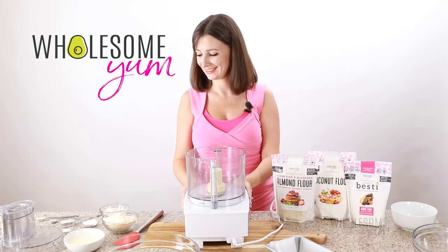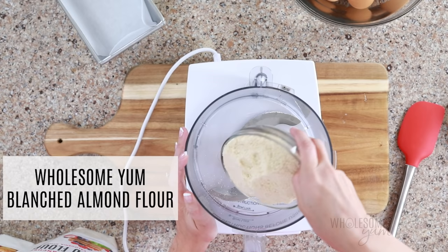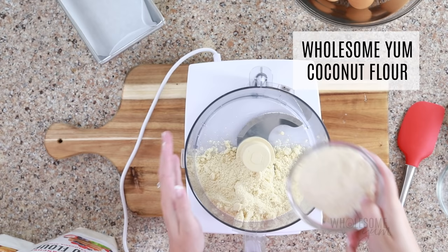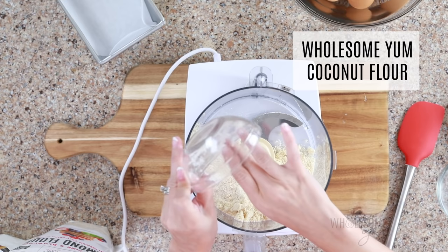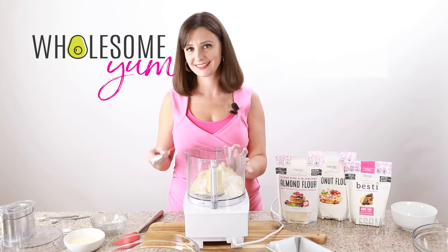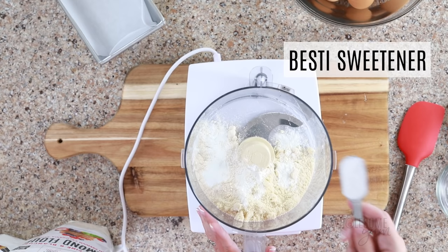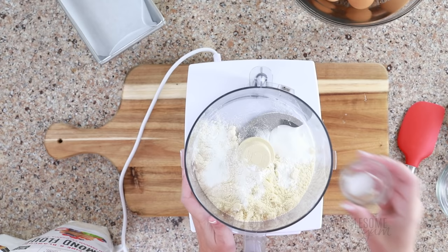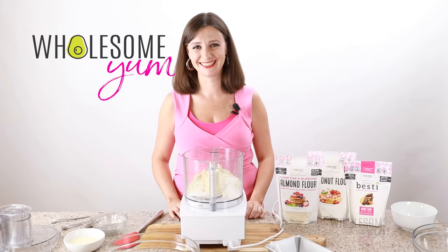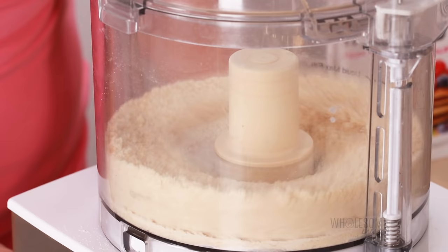Now get a food processor — I like a 14-cup food processor because it fits a lot. Add one cup of Wholesome Yum blanched almond flour and a quarter cup of Wholesome Yum coconut flour. This flour combination gives us that really good texture. Then add two teaspoons of baking powder — this helps give our bread lift, and make sure you don't mix it up with baking soda. Add a tablespoon of sweetener — the bread is not sweet, so just a tablespoon to balance out the saltiness — and a quarter teaspoon of salt. Now I'm going to add one of the optional ingredients: a quarter teaspoon of xanthan gum. This gives us that chewy texture and helps the bread stay together, but you can skip it if you like. Pulse all those ingredients in the food processor until they're nice and uniform.